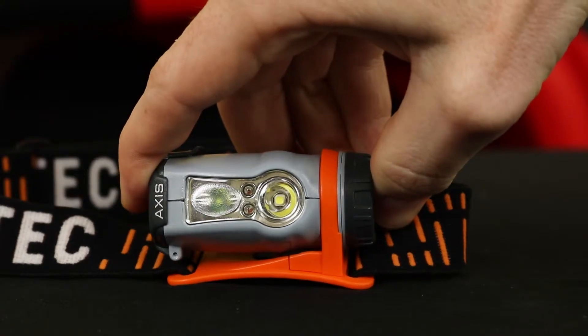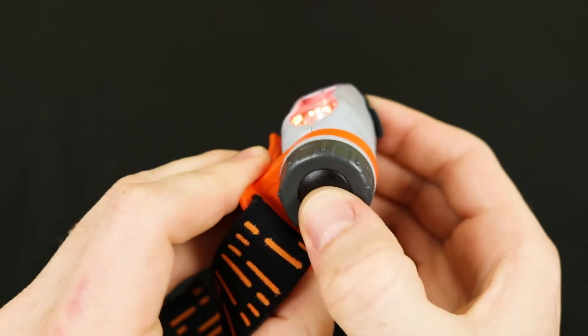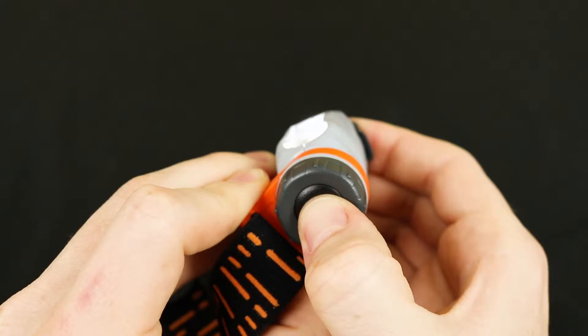There are also a pair of red LEDs as well. Aside from being bright, the AXS is also very easy to use. One button press turns on the red LEDs, two presses gives you the spotlight, and a press and hold gives you the flood.